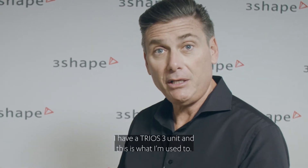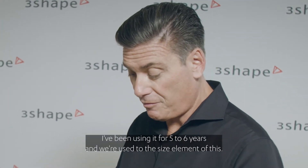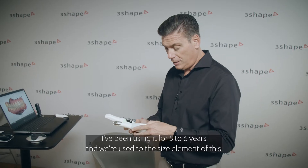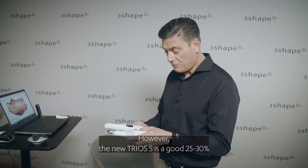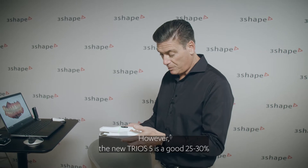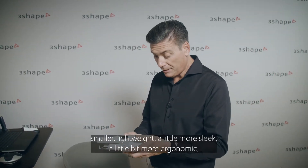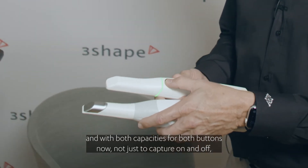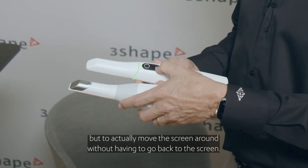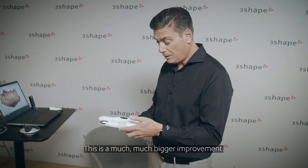I have a Trios 3 unit and I've been using it for five to six years — we're used to the size element of it. However, the new Trios 5 is a good 25 to 30% smaller, lightweight, a little more sleek, a little more ergonomic, and with both button capacities now — not just to capture on and off, but to actually move the screen around without having to go back to the screen. This is a much bigger improvement.